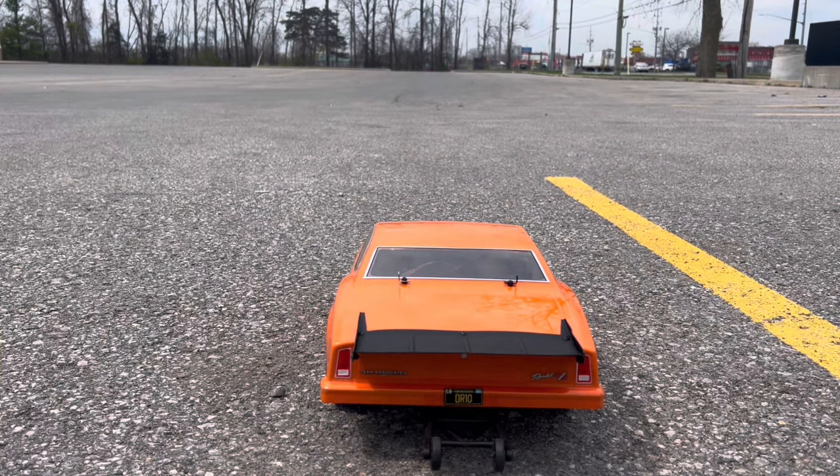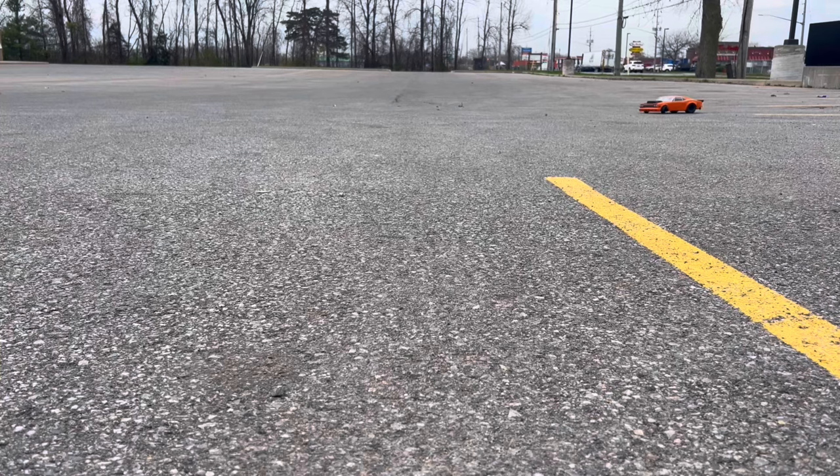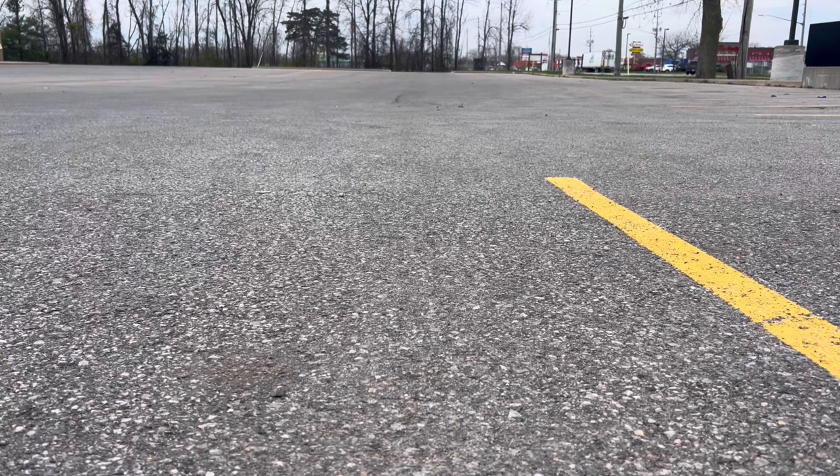Let's give it a couple of runs and see what this thing has. Whoa — she is definitely squirrely right out of the box. I think maybe we need to heat up the tires a little bit. We've obviously seen people do that online — we've watched a few videos.